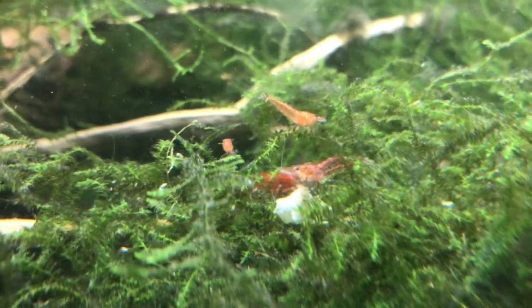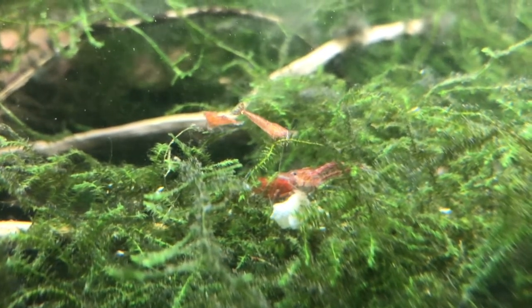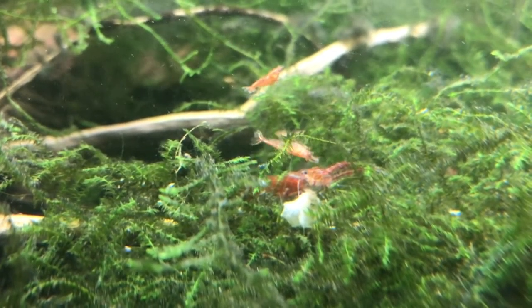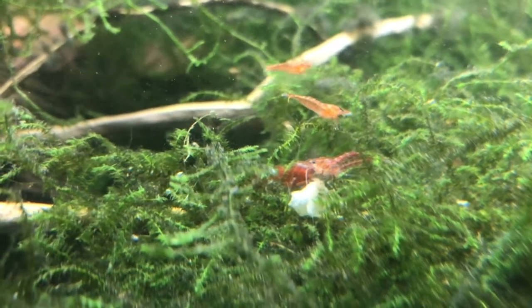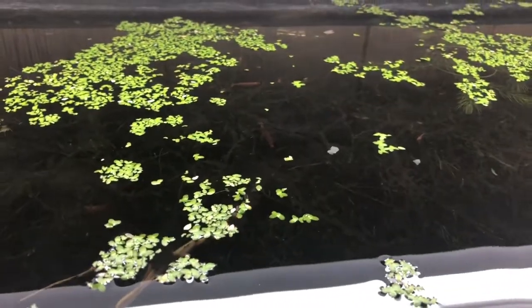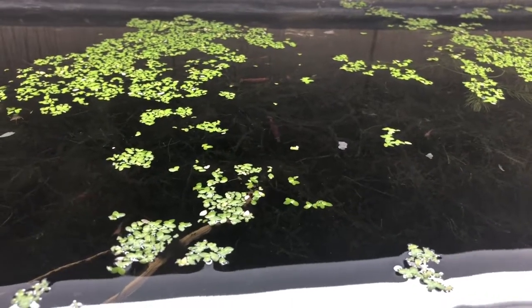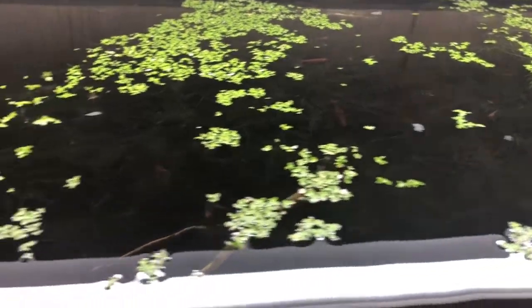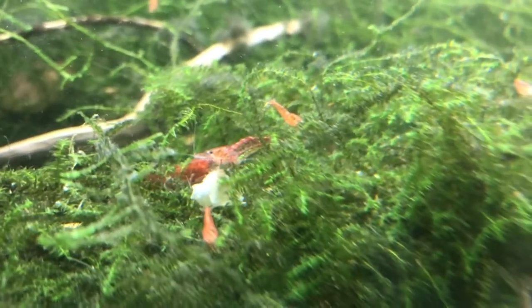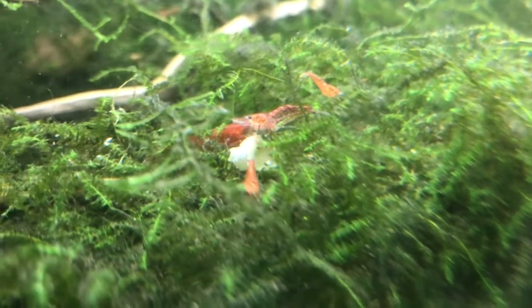That really deep dark colored one in the center there is a female. These guys above her are males — it's easy to tell because the males are a lot more slender while the females are a fatter looking. I have some giant females sitting in there. If you want to start a cherry shrimp colony, it's very simple — grab about five of them and before you know it you'll have hundreds. Really, really easy to breed.